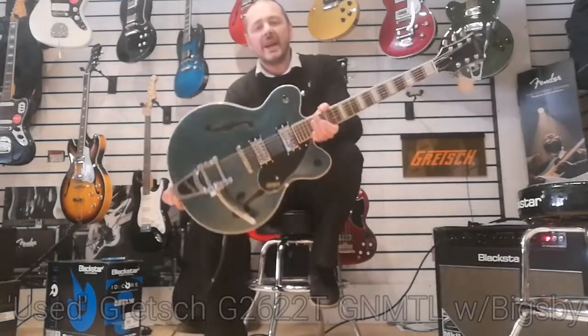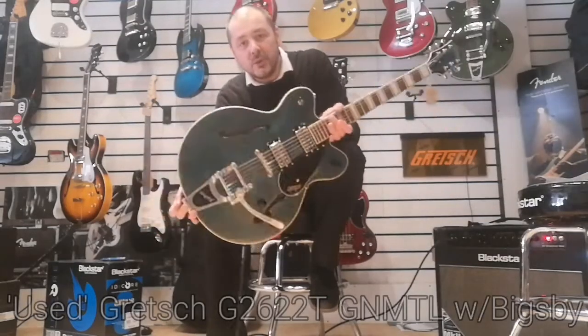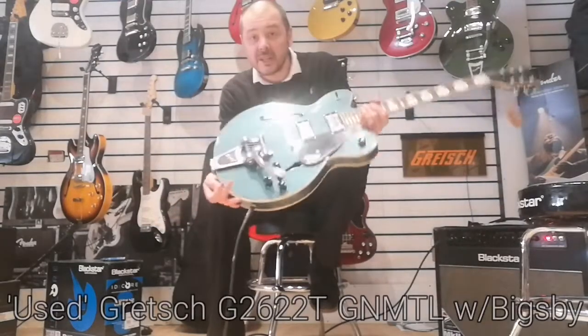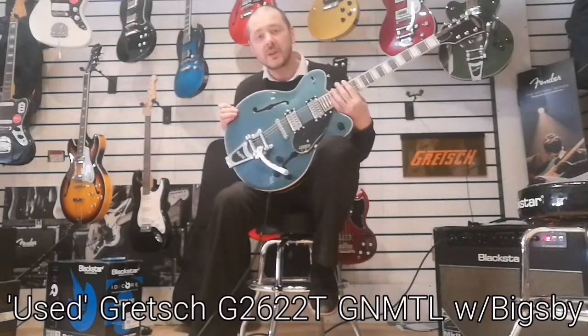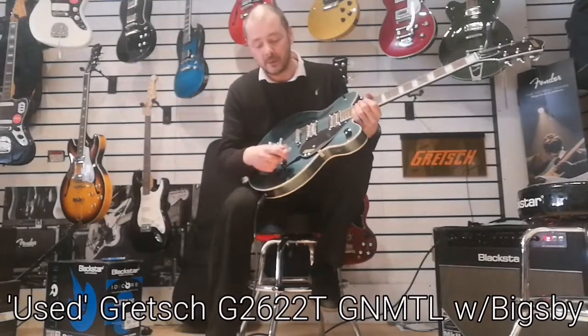Hello, I'm Kev at Rimmis Music. Today I'm going to show you this used Gretsch. This is a second hand guitar — it's the G2622T and it's in gunmetal.